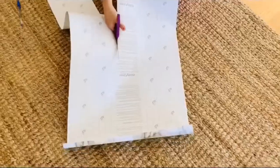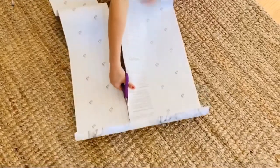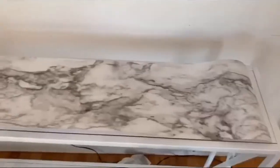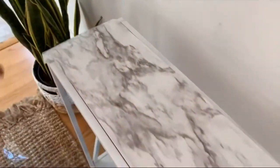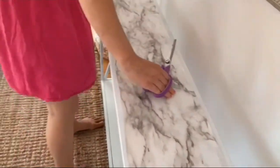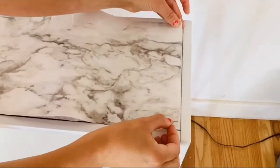I love that the back of this paper gives you this measuring option so you can make your projects pretty precise. Now I have the size cut for the top of the table, so I'm laying it out, cutting off the excess on each end, and lining it up on the table where I'd like to put it down.